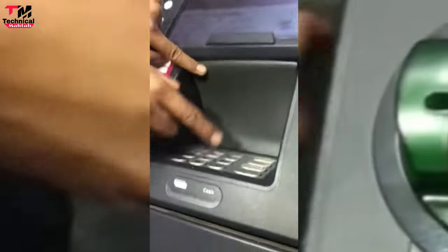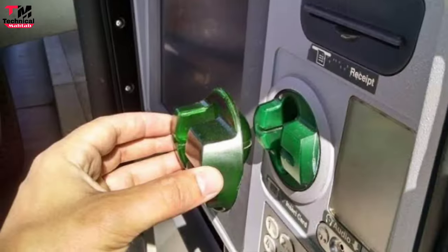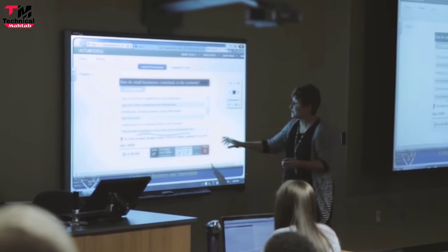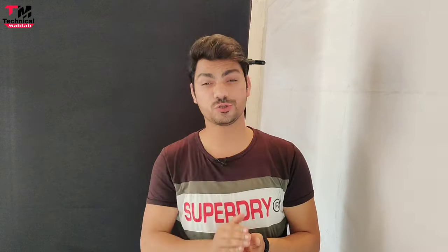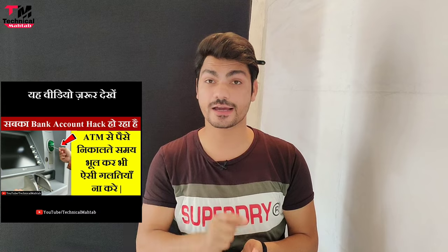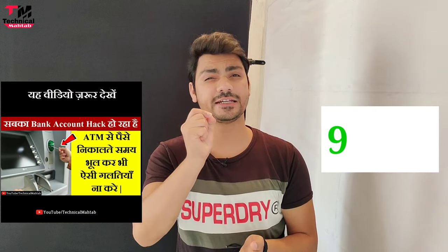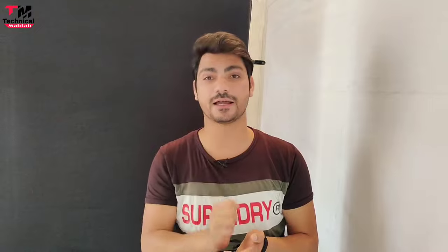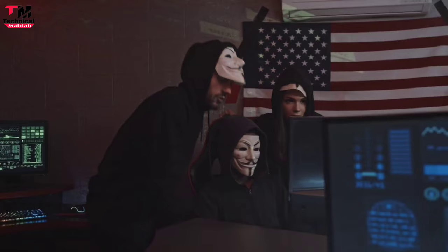PIN डालने के समय keypad के ऊपर जो pad है उसको भी निकाल के देखें — अगर निकल जाता है तो समझें कि वो ATM use करने लायक नहीं है। अगर fake device लगा रहेगा और आप transaction कर लेंगे, तो बाद में आपका account खाली हो जाएगा। इसलिए PIN डालते समय हमेशा हाथ से ढकें। इस video को देखने के बाद 99.9% chances हैं कि आपका bank account कभी hack नहीं होगा।